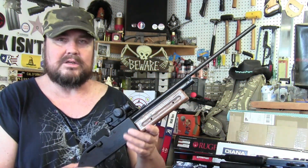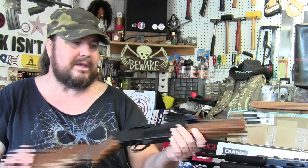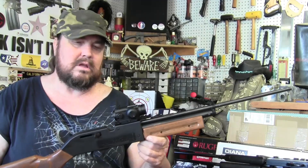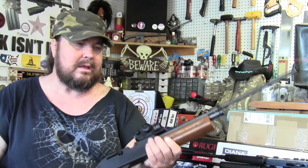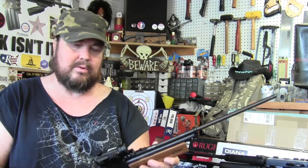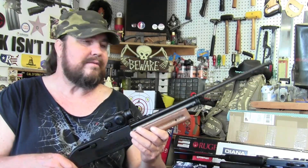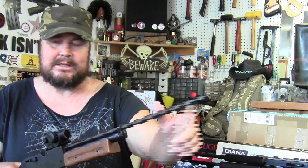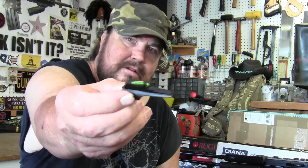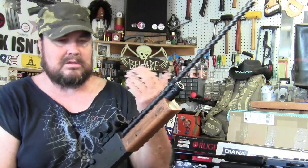I'm out here in the garage tinkering around with some of my air guns. This particular rifle is one that was gifted to me by GAC Plinking earlier this year. This is a Crosman 760 Pumpmaster manufactured in 1985. When he gave it to me it was missing a front sight. I did buy a fiber optic front sight for it but have yet to install it.